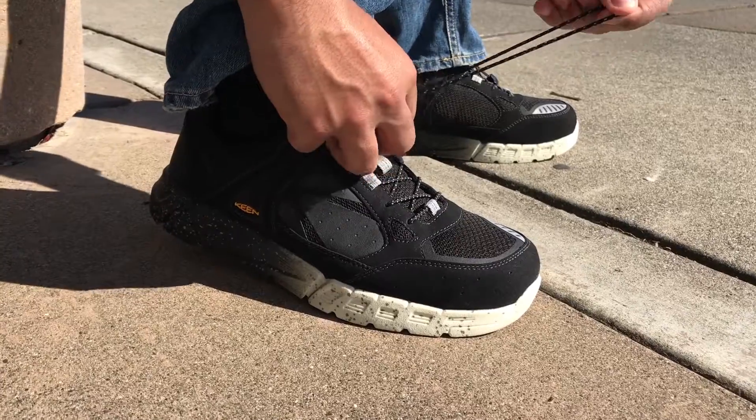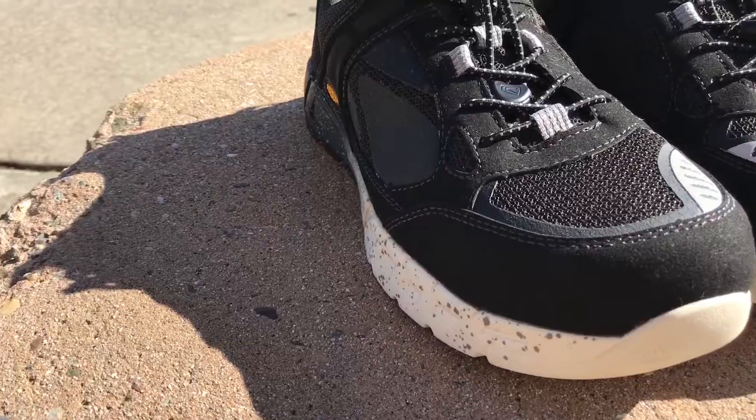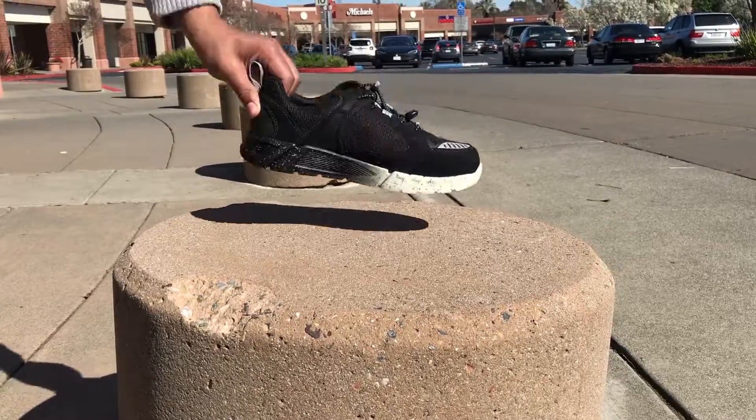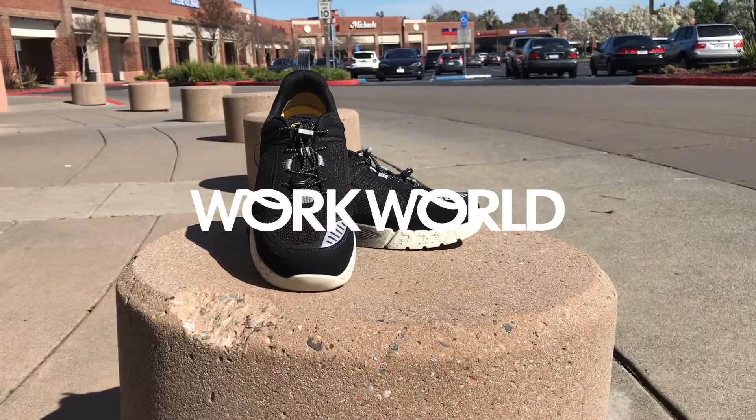The Raleigh is something you can wear to work or on the weekend. Keen does a great job at blending traditional work boot features into a smaller, sneaker-like design. Keen's hybrid design with the Raleigh Aluminum Toe Work Shoe is definitely worth a try on. Give it a shot — we think you'll like it.